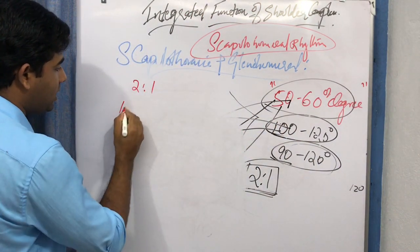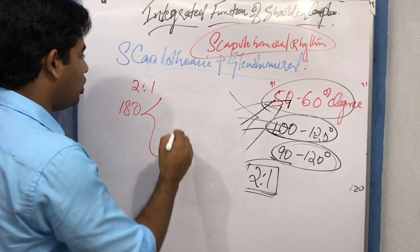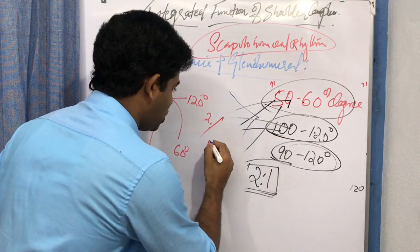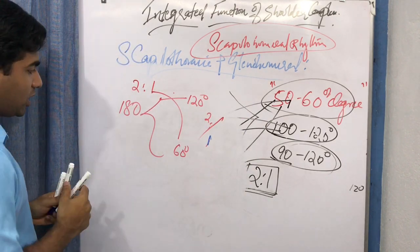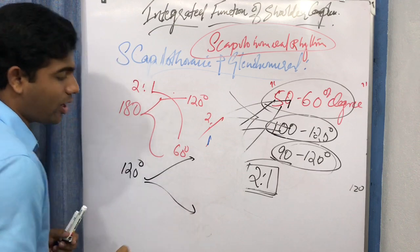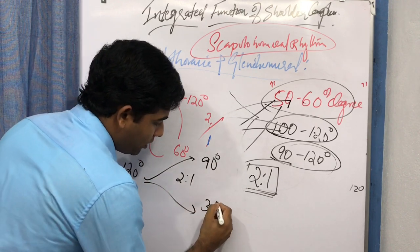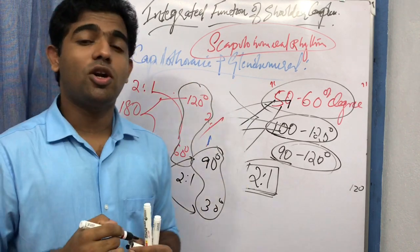If the total range of motion is 180 degrees, the scapulothoracic joint contributes 60 degrees and the glenohumeral joint contributes 120 degrees — maintaining the 2:1 ratio. For a total range of 120 degrees, the glenohumeral joint contributes approximately 80 degrees and the scapulothoracic joint contributes about 40 degrees, maintaining the same relative contributions.